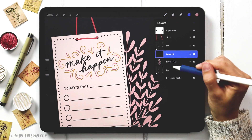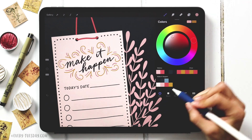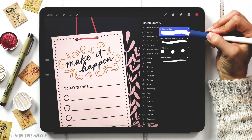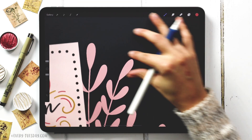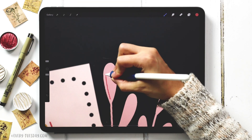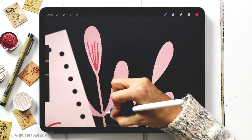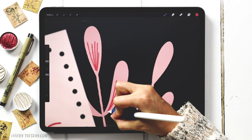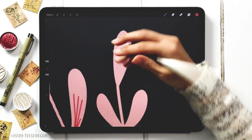Create a new layer above the pink foliage, label it 'detail,' and grab the dark pink color. Keep the monoway brush but reduce to 2% size. Inside the leaves, draw lines upward — this gives a sense of depth even though it's a flat element. Turn off the list group if it gets in the way while drawing in the details.